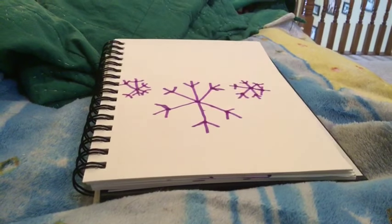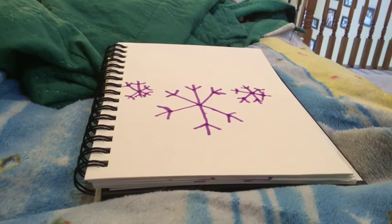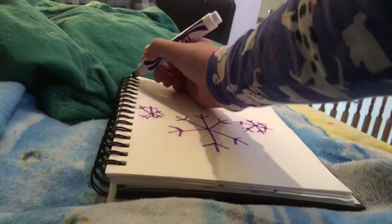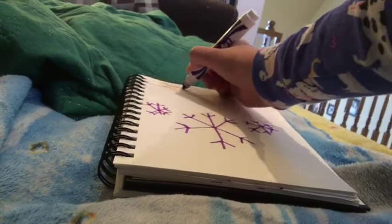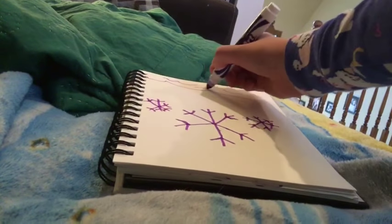And there we have it. So that's how you draw three snowflakes. And I'm going to add a bit of detail, so it will be like a snowflake that will come down from the sky.